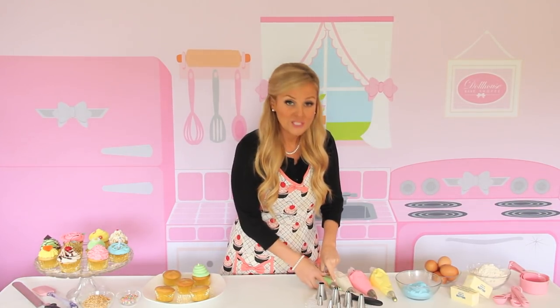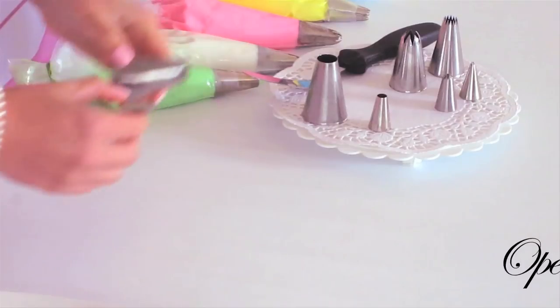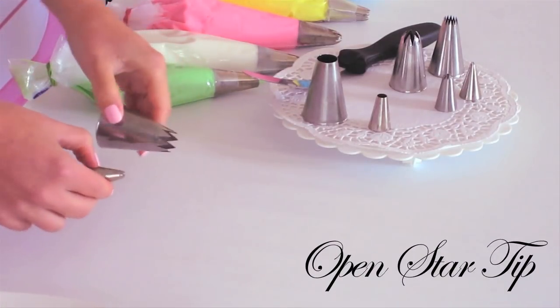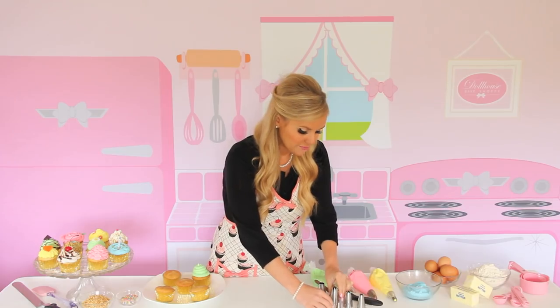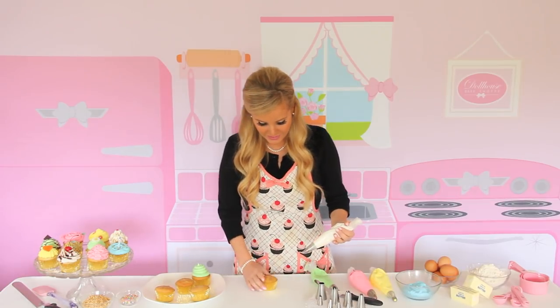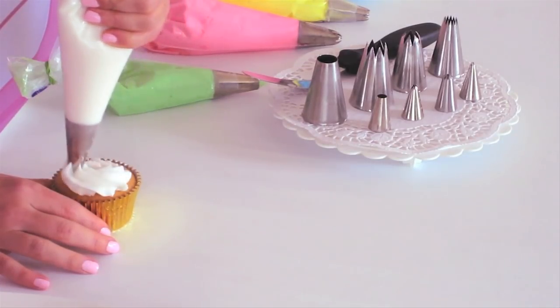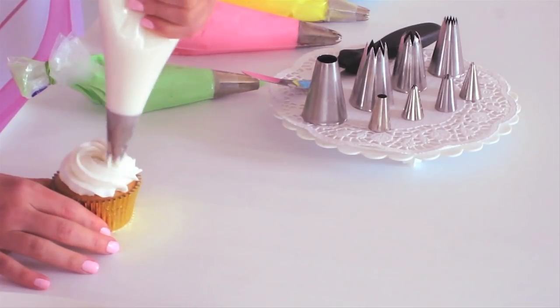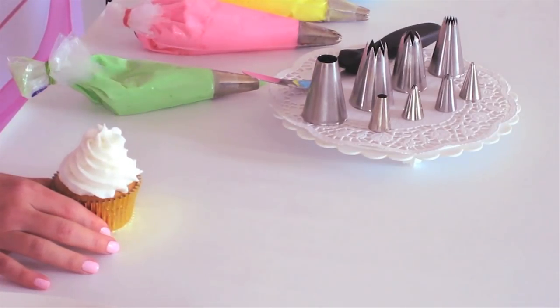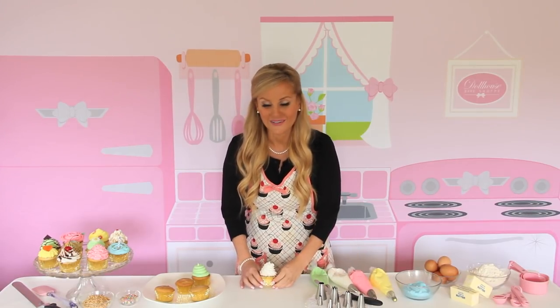Next, I'm going to be showing you an open star tip. This is probably one of the more common tips, and it creates that really nice bakery-style swirl. Today I'm going to be using the Wilton 1M, and you use the same technique where you start in the middle, go to the outside, all the way around and up, do a little burst of pressure, and pull up. And there you have a really fun bakery-style swirl.